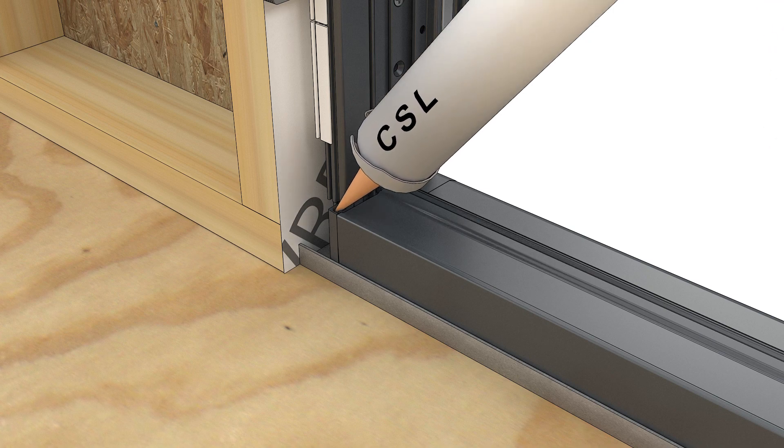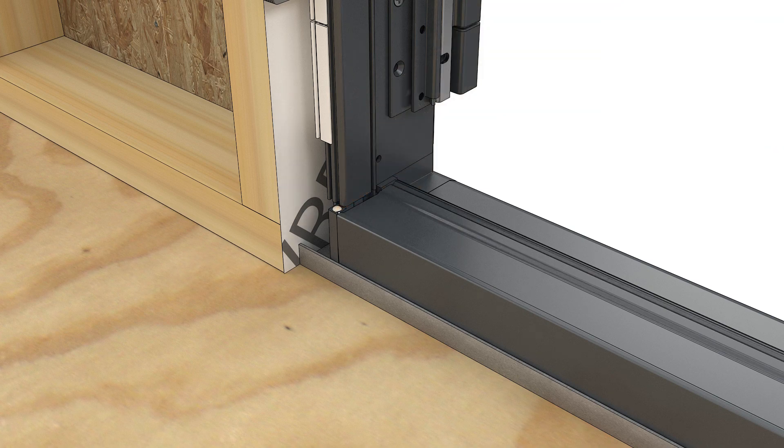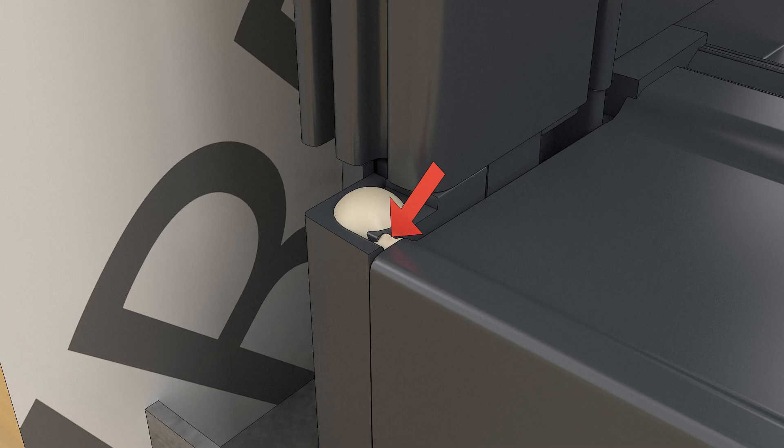Inject the sill. Put the uncut tip on your sealant gun. Inject the bottom corners of the frame until you see sealant exit the smaller adjacent hole.